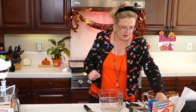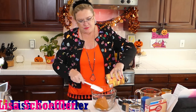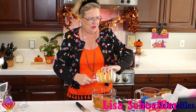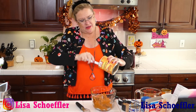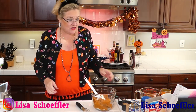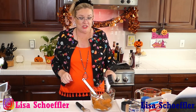Let's get started with our pumpkin dump cake. I'm going to start here with our big can of pumpkin - the big mama can. This recipe is so easy and it is so good. You do not have to tell anyone how easy this recipe is. We've got our one can of pumpkin. I'm going to put about three quarters of a cup of brown sugar and half a cup of white sugar.